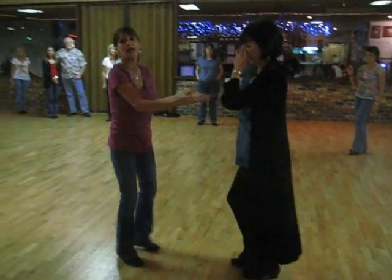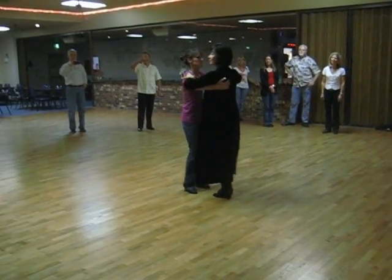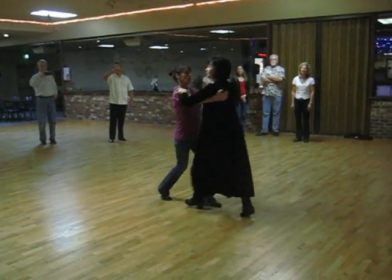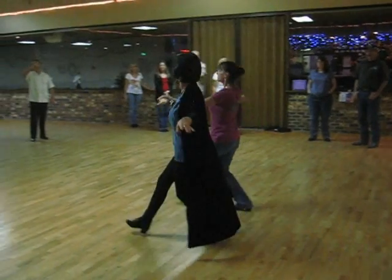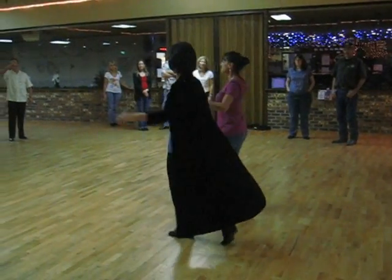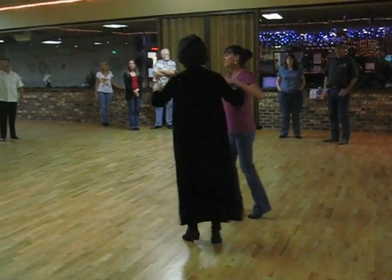Then we did a promenade twinkle. I was trying to get one more in for the fall away but we didn't make it. Our last twinkle was a promenade twinkle — one, two, three, four, five, six. One, two, three, four, five, six. One, two, three, four, five, six.